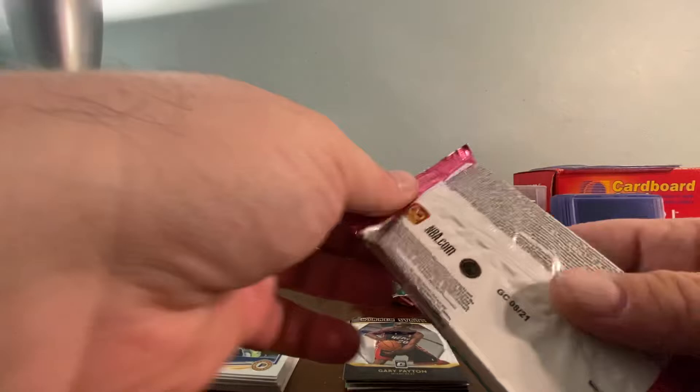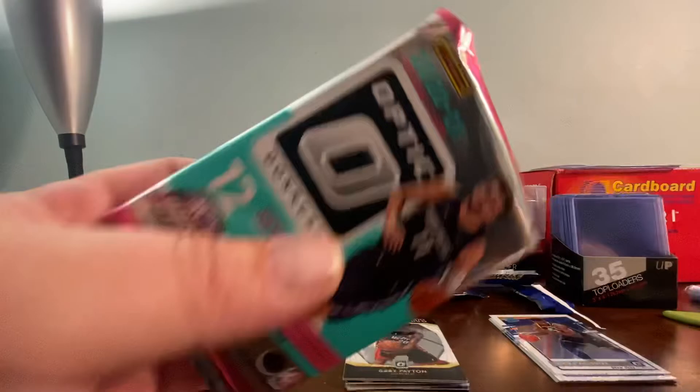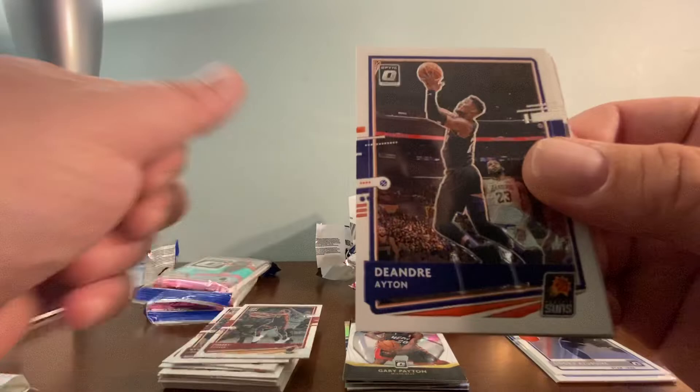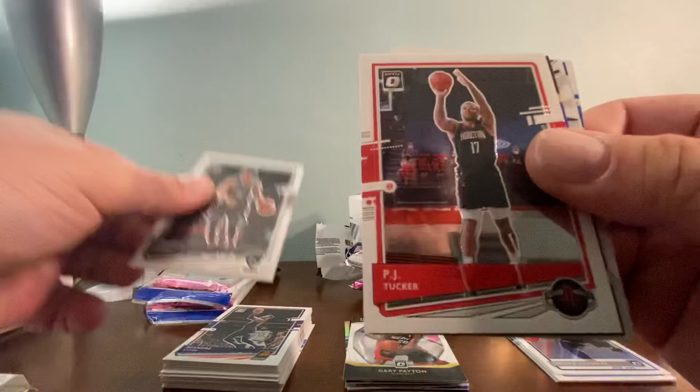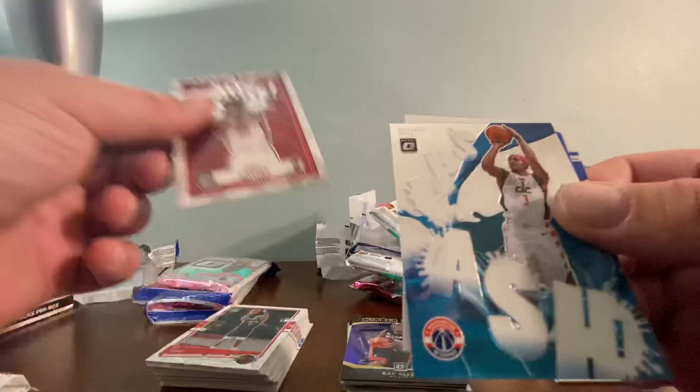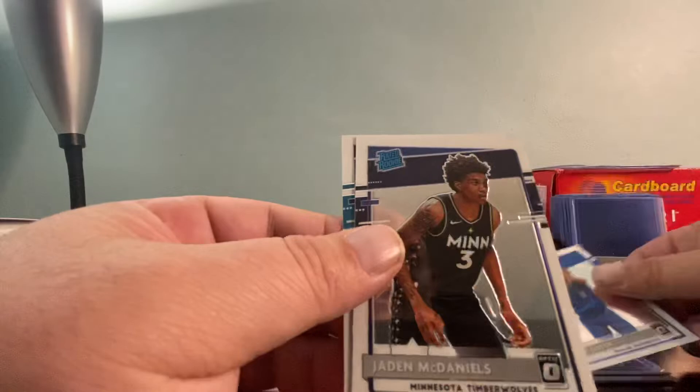Bonus pack is there on the side. I saw it — I wonder if you saw it too, the last card. We've got Bam Adebayo base, Kevin Love base, Jimmy Butler base, Landry Shamet, PJ Tucker, a Ray Allen Winner Stays Purple, a Jimmy Butler My House, a Bradley Beal Splash, a Josh Green Rated Rookie, a Jayden McDaniels — and BOOM — another LaMelo!